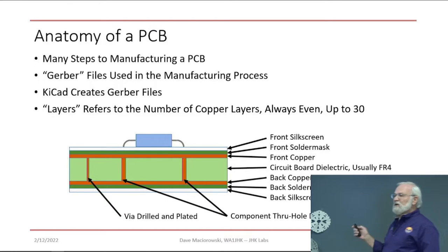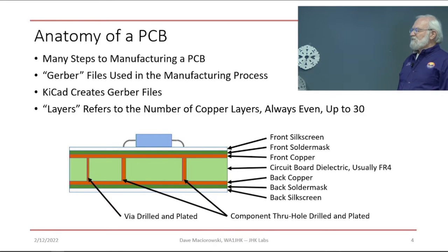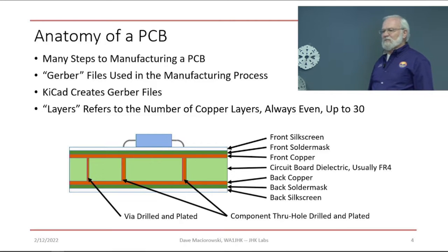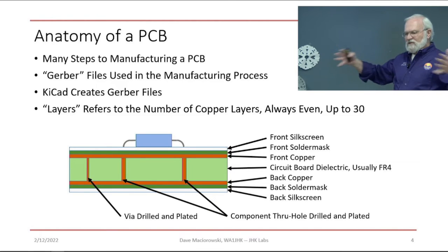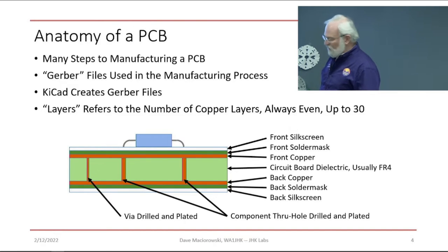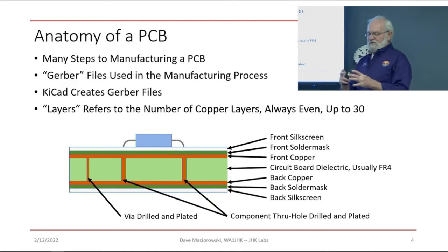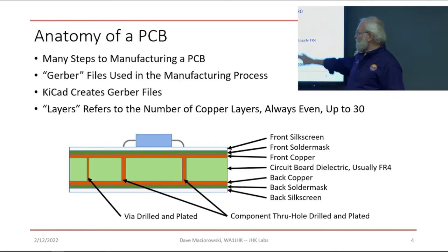Here's a circuit board — a really simple two-layer board because it has two layers of copper. Circuit boards can have any number of copper layers, always alternating copper and dielectric, up to about 30 layers as most manufacturers can do. When I worked for a major server manufacturer, we used to do 26-layer boards — quite common, with 10,000 parts and 100 power rails. You need that much copper to connect that many things together. We're doing some pretty simple two-layer boards here. The other layers include the front and back solder mask, which masks the traces so solder only sticks to the pads.